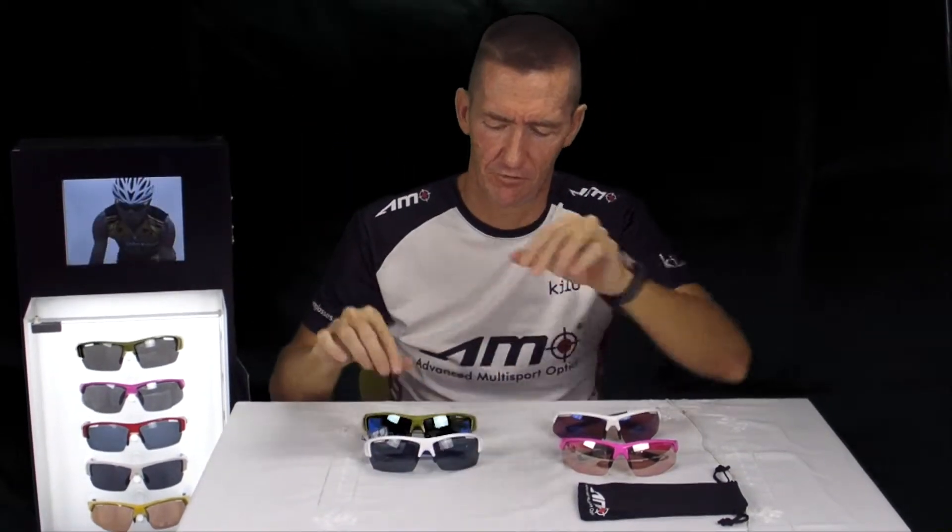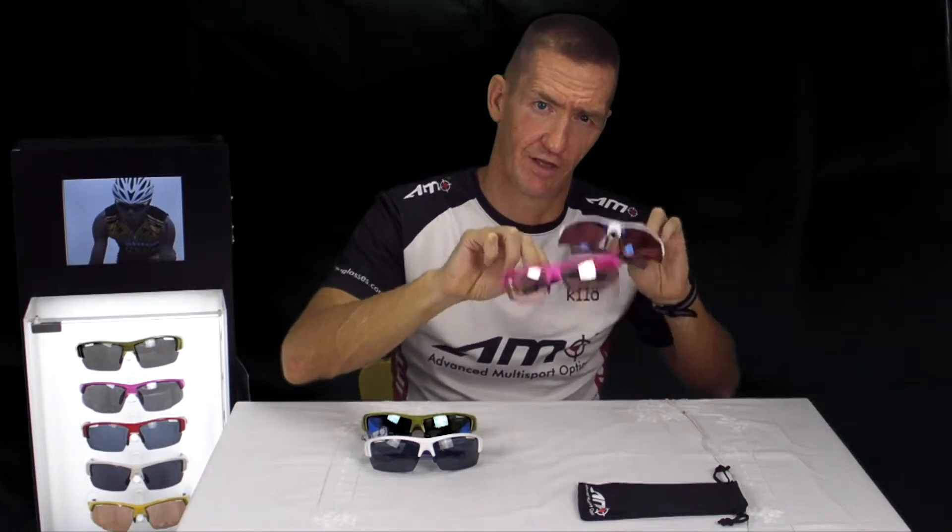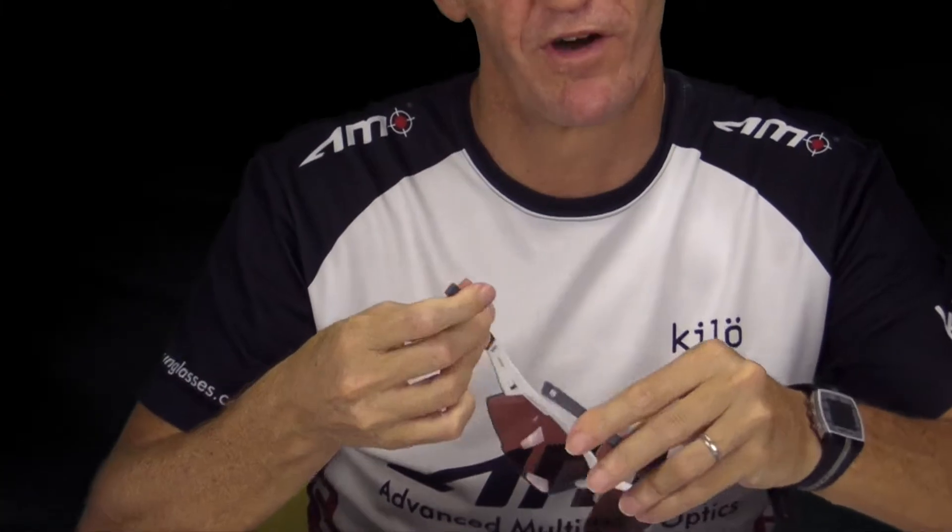If you've bought or you're thinking about buying either the Thunderstorm series, which is the more chunky model, or Typhoon, which is a thinner and lightweight model, both of these models have adjustable temple arms. You can adjust and bend these temple arms to fit the profile of your head.